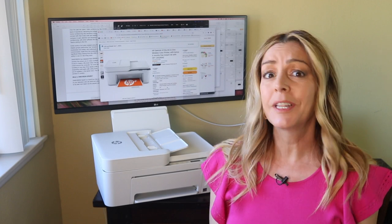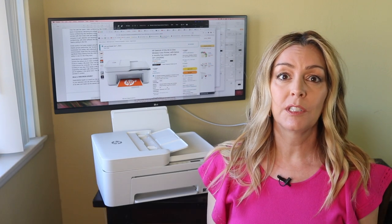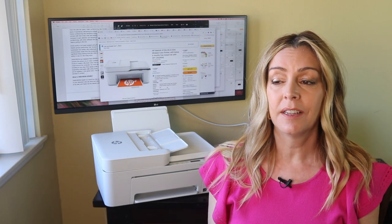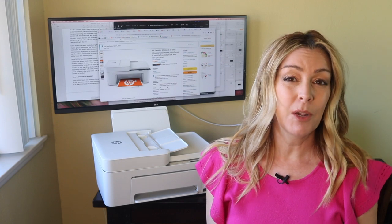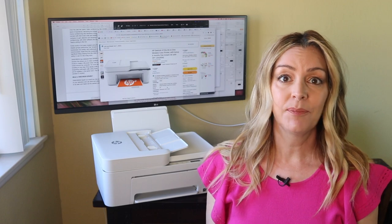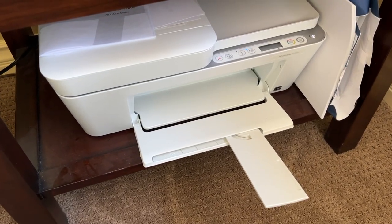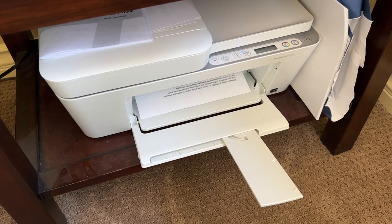It's an ongoing debate — do you really need a printer in the house? I'm Erin from Tech Gadgets Canada, and with so many of our documents, photos, spreadsheets, and everything else online, a printer's usefulness might be questionable. Even so, there's no doubt a printer can be handy. So when I needed one for my home office, I decided to try out the HP DeskJet 4155E all-in-one printer.